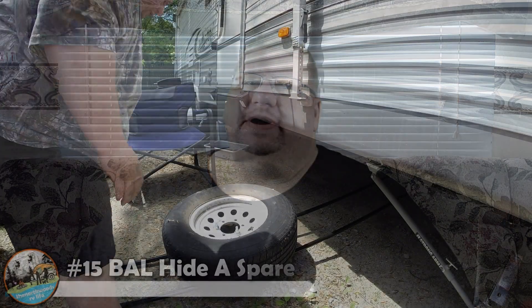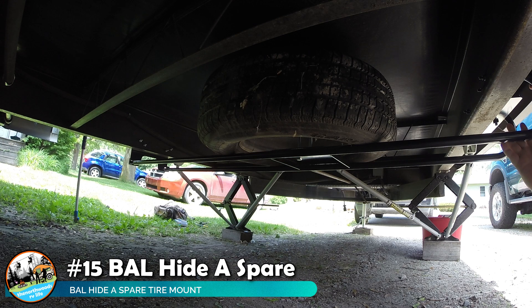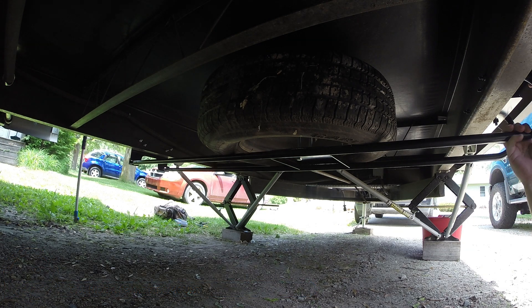Next up is the BAL Hide-a-Spare. This is a great solution if you want to remove a spare tire from the rear bumper mount or from a storage compartment. It allows you to store the tire underneath your RV, out of the sun where it's protected. It drops down easily on the passenger side if you should have a flat and need that spare tire. BAL makes models for rigs both with and without underbellies.